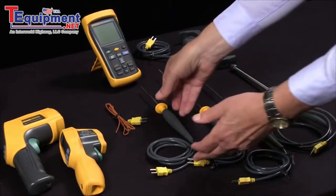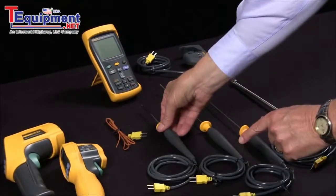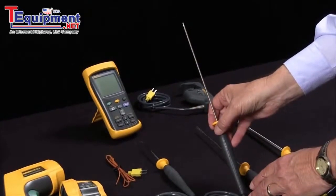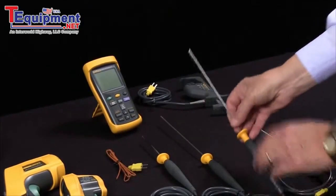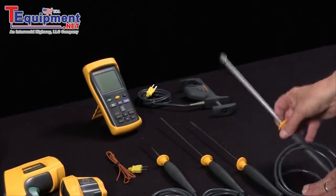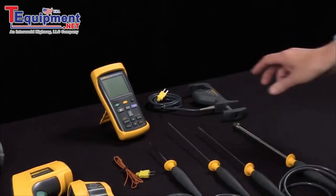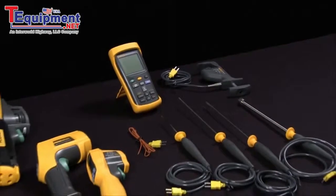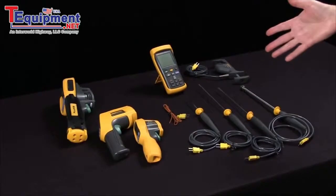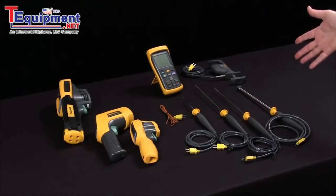There are other kinds of probes for special purposes, like a piercing probe if you want to measure the temperature of a gel, perhaps. A bead probe, a longer probe, an air probe, an industrial surface probe, and some specialty devices like pipe clamp probes. They are generally more accurate, but they do require contact, and there's a wide variety of different probe types you might have to utilize to make your measurement.